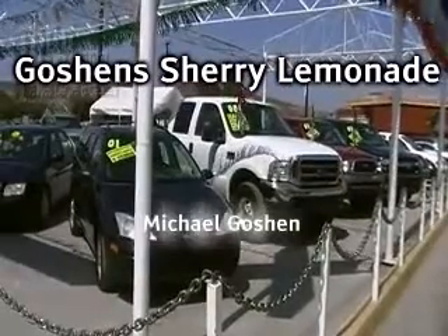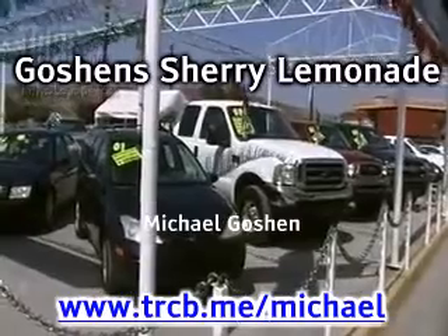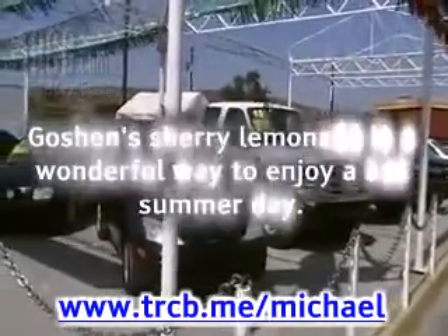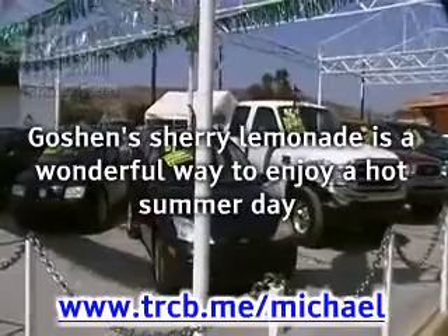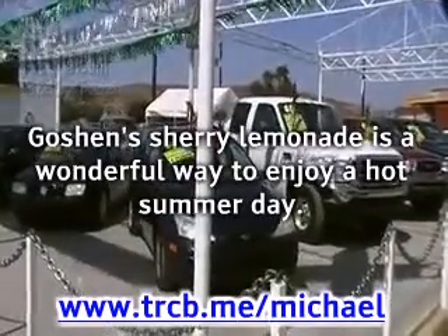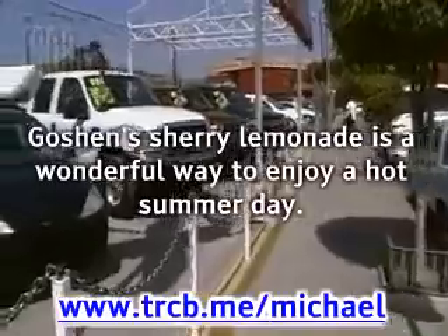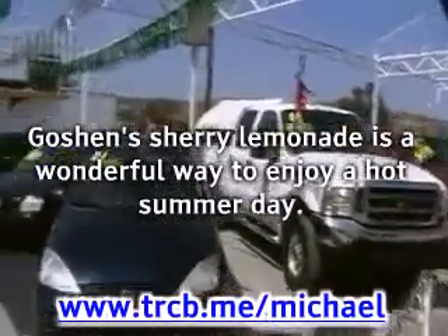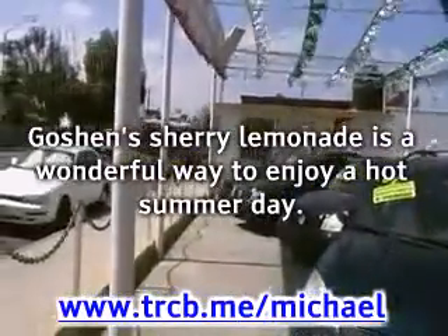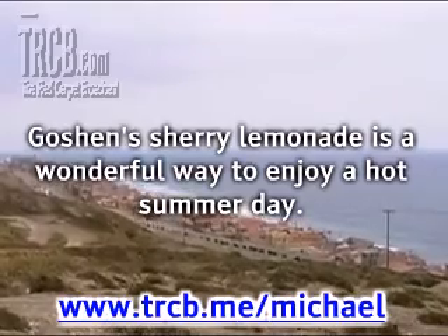Goshen's Sherry Lemonade, by Michael Goshen. www.trcb.me/Michael. Goshen's Sherry Lemonade is a wonderful way to enjoy a hot summer day. This wonderful twist on the classic lemonade recipe is very refreshing — a refreshingly hard lemonade that is a wonderful southern treat. This is an easy recipe to prepare that puts a spin on old-fashioned lemonade.